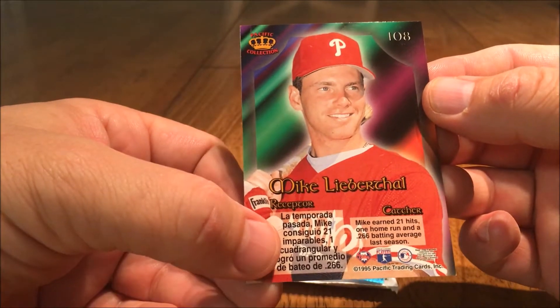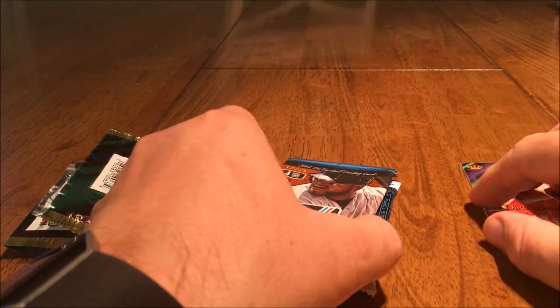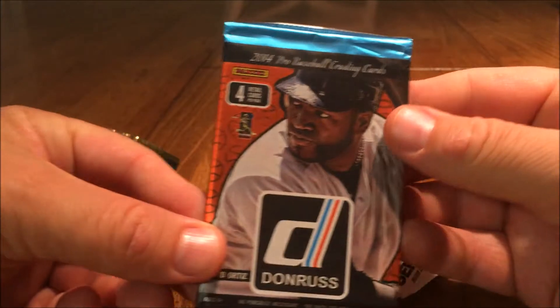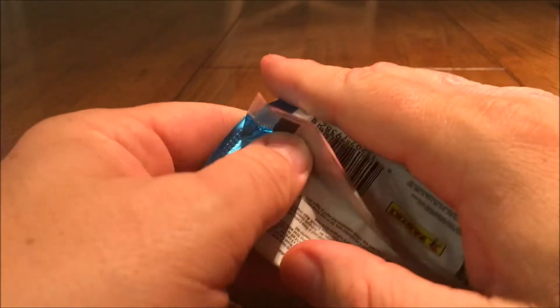It's Spanish on the back over here. All right, Donruss 2014 — David Ortiz on the front there. Let's see what we get from cracking this pack.